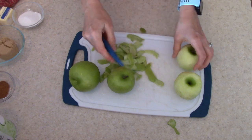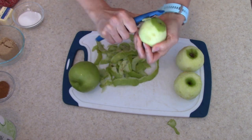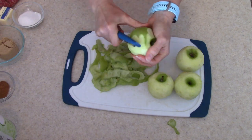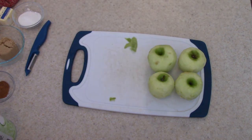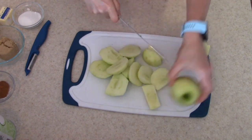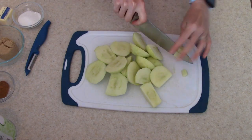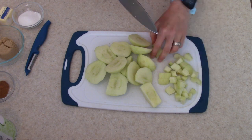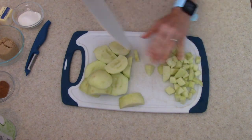I like to use Granny Smith apples because they hold up better and I love the tartness with the sweetness from the sugar. An apple filling that's too sweet just isn't as good as one that has a little tartness from the apple — but you can use whatever apples you like. The recipe will be in the description box. Once peeled, I'm going to dice the apples into bite-sized pieces — small, since these are hand pies, so you don't want big chunks.